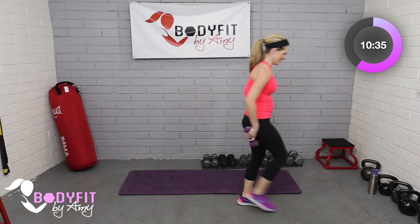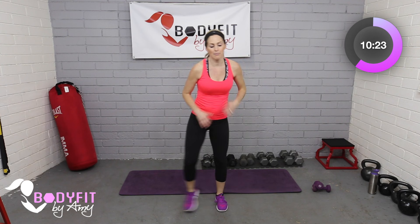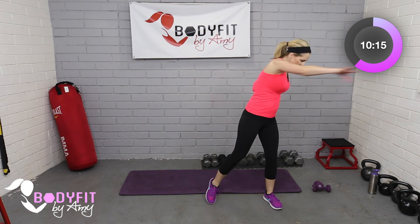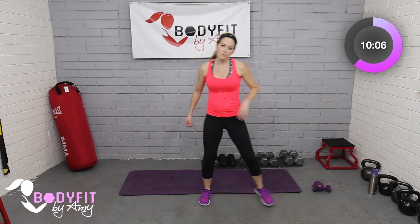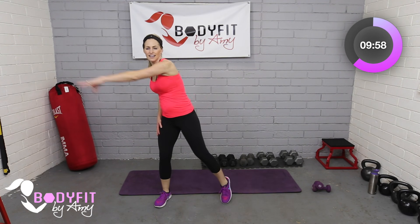Dumbbells down, side to side again — a little double tap reach to stretch out the back. The point is to keep the heart pumping a little bit, getting some cardio throughout this workout, and also an active stretch. If you need more of a rest, just take a real rest — totally fine. We have one more standing move, then a couple things down on the mat, and we are done.